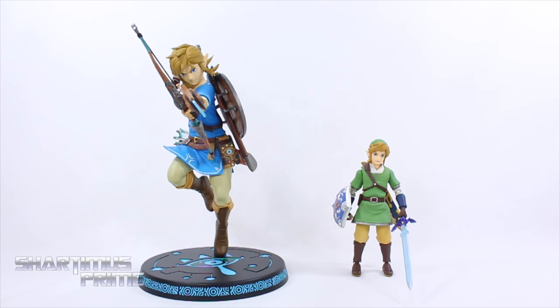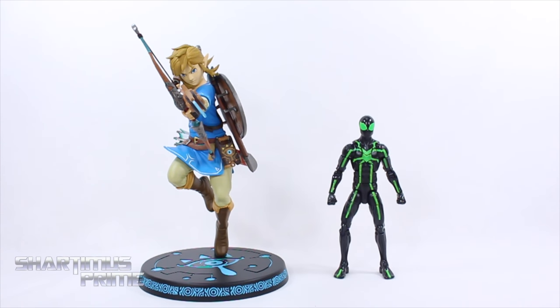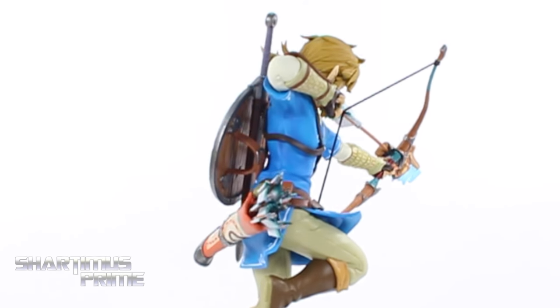Measuring out this Link statue, he's standing just a little under 10 inches tall. Looking at this Breath of the Wild Link compared to my only other Link figurine — the Figma Link. Then comparing this statue to your average six-inch scale figure, here he is next to the Marvel Legends Big Time Spider-Man.